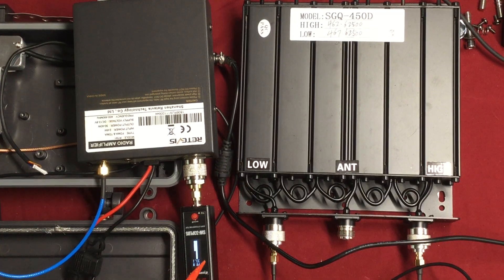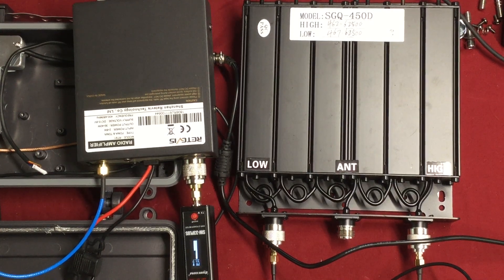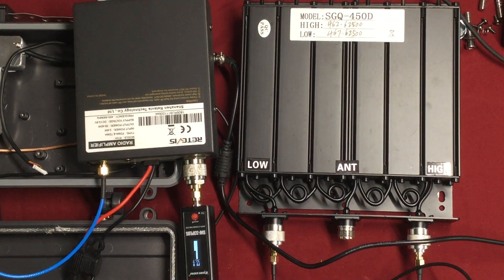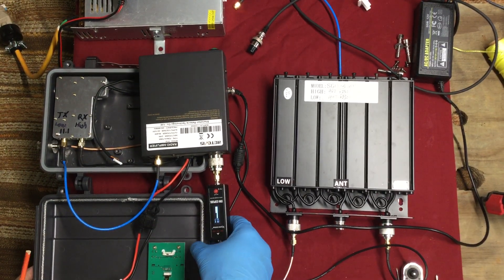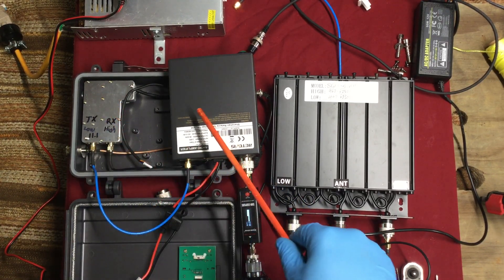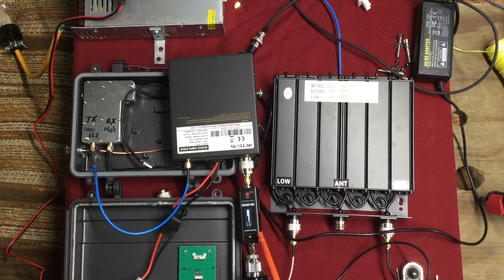Looks like 32.7 — so remember that. 32.7 is what I get from this amplifier hooked up to the repeater without the duplexer. This is hooked up right to the repeater without the stock duplexer because I am going to be using this duplexer. And we get 32.7 on there.